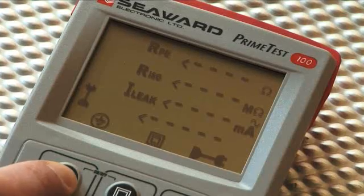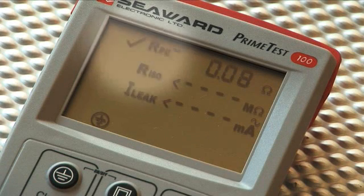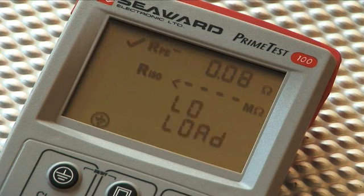The Class 1 key is pressed on the Primetest 100 to begin the test. The Primetest 100 will measure the Reference Earth Resistance value in the PAT checkbox and display this reading along with the Tick Enunciator. The Primetest 100 display will then show low load.